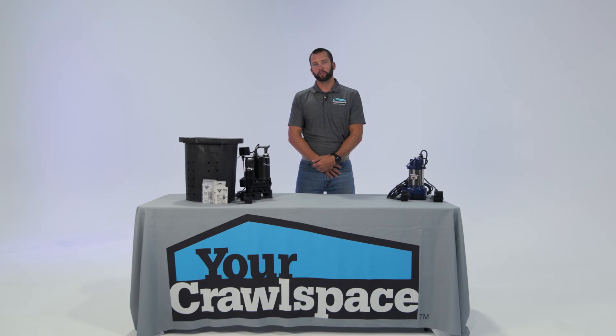This is H.B. Marshall with Your Crawl Space. Today we want to talk sump pumps.